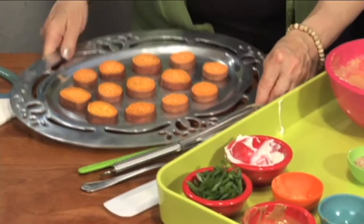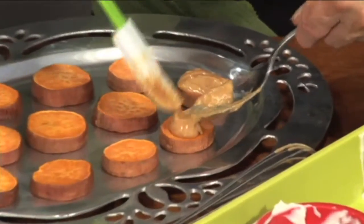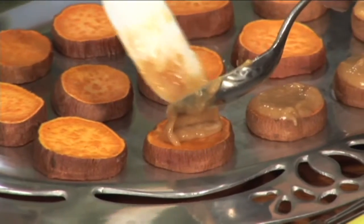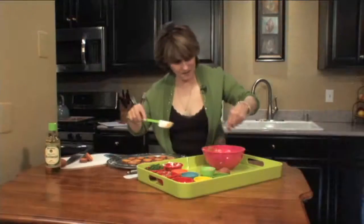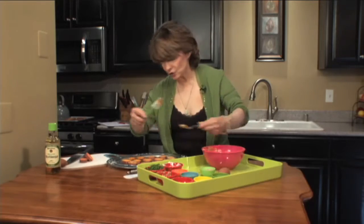And now I'm going to top them. Smells so good. If you don't want to use peanut butter, if you're allergic to peanuts, you can use tahini.